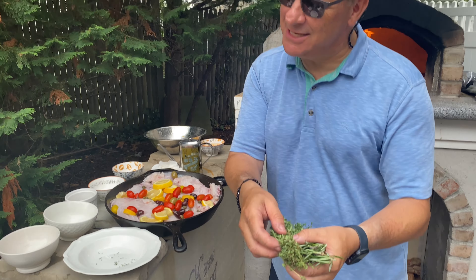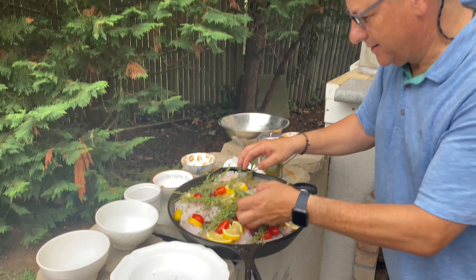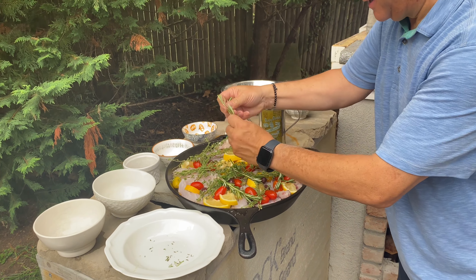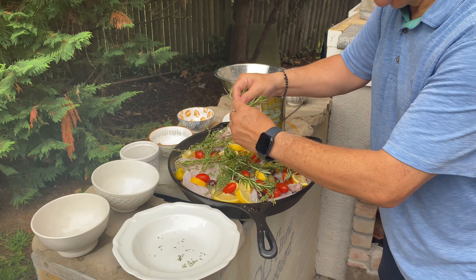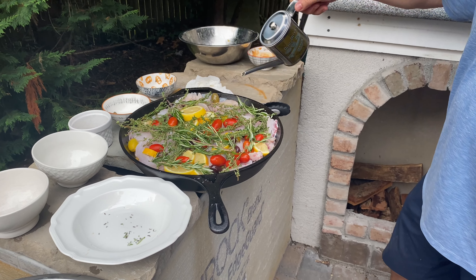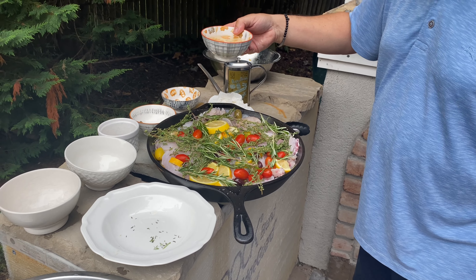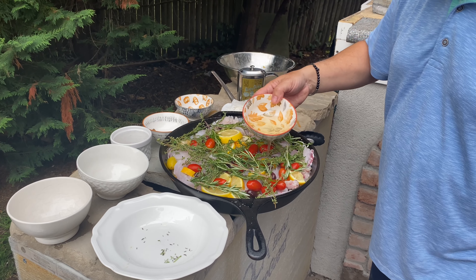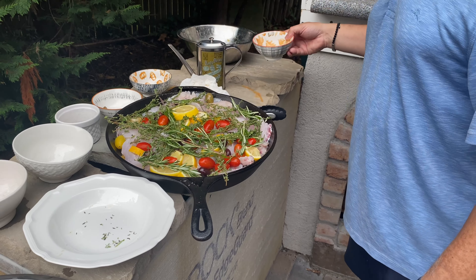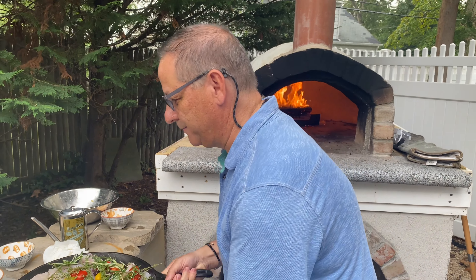I've got thyme and fresh rosemary. When you rub the rosemary, it brings out the essence — it brings out more of the flavor. Put that right on top, then a little bit more oil. And now we're going to take this half a cup of white wine and put just a little bit in. Then into the oven for about 10 minutes or so, and then I'm going to put aluminum foil on top so it doesn't burn.